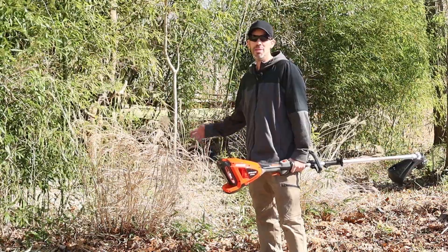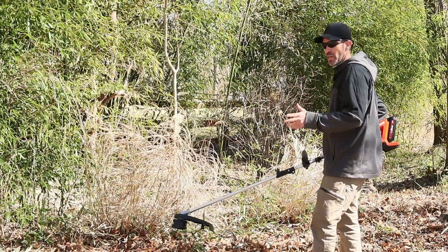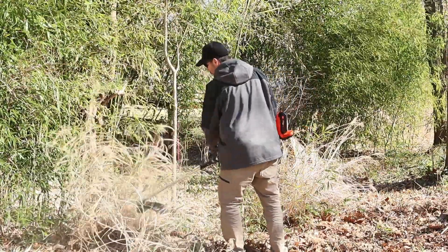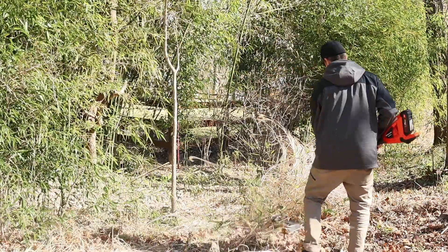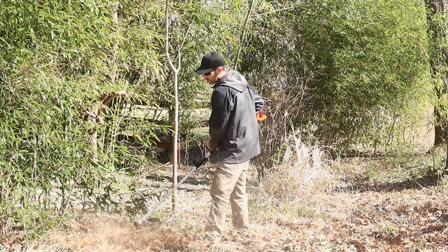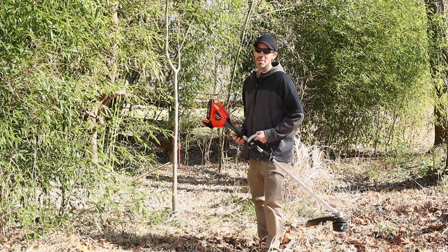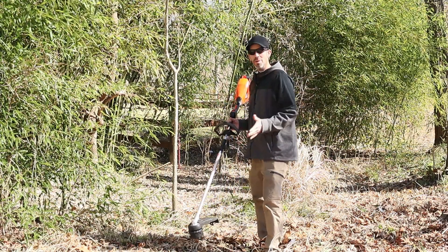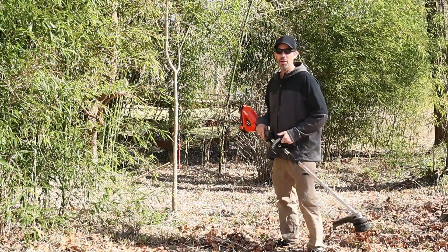Here's some ornamental grass — getting close to springtime, let's cut it down and see how well the trimmer works. This is on the high-speed setting. It works pretty good. You still kind of need to wear ear protection, not because of the motor noise — the string terminal noise is terrible. But overall that worked extremely well. Still showing four bars; it's supposed to last about 28 minutes on this 2.5 amp hour battery.